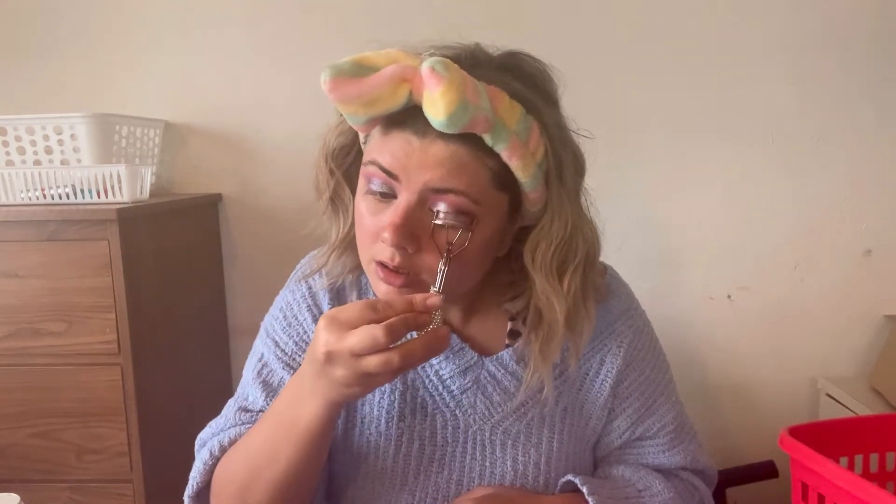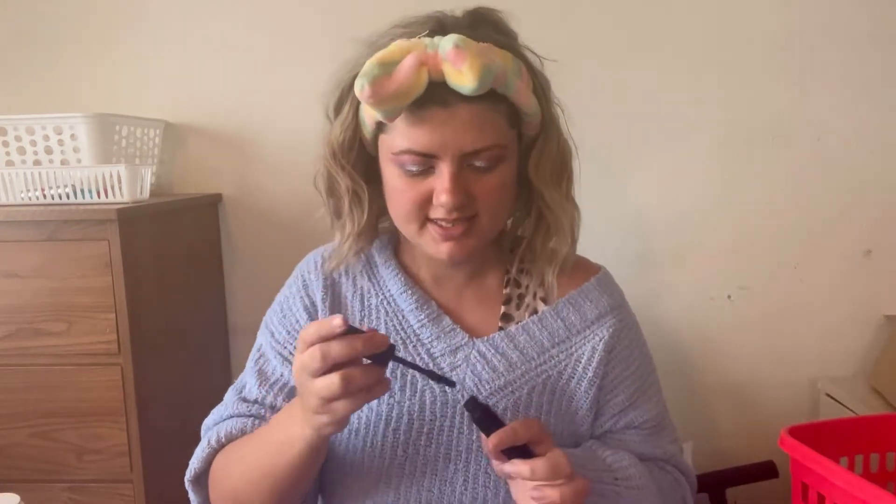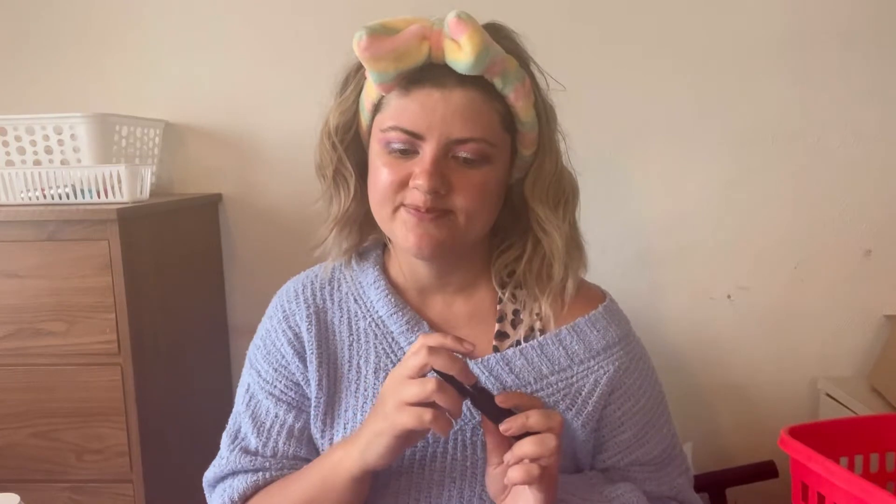I'm going to go ahead and curl my lashes. I don't plan on wearing any false lashes today — this is just kind of a more minimal makeup look. It's definitely not minimal, but it's something I would wear on the weekends. I'm using the Lancome Monsieur Big mascara. This is my favorite mascara — it's so nice. At the holidays I bought a value set, so I have this one and a backup.